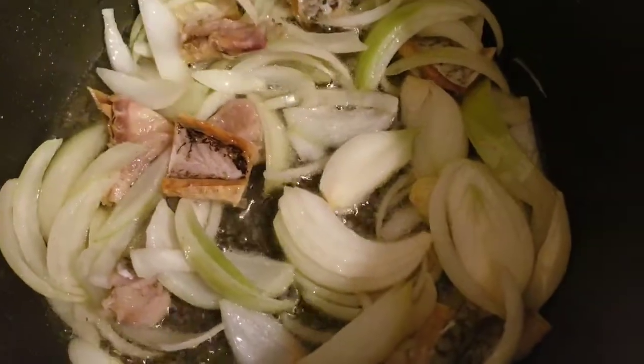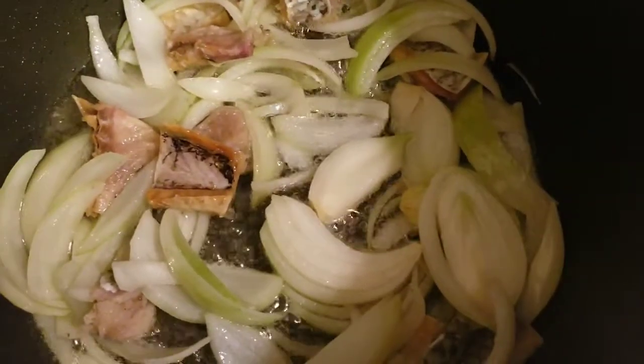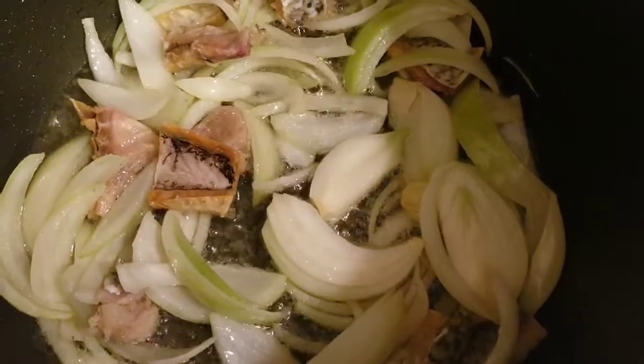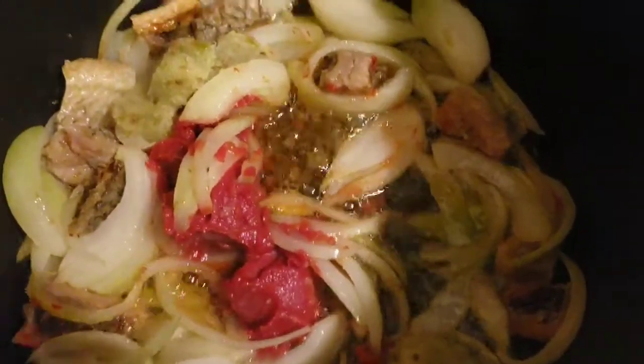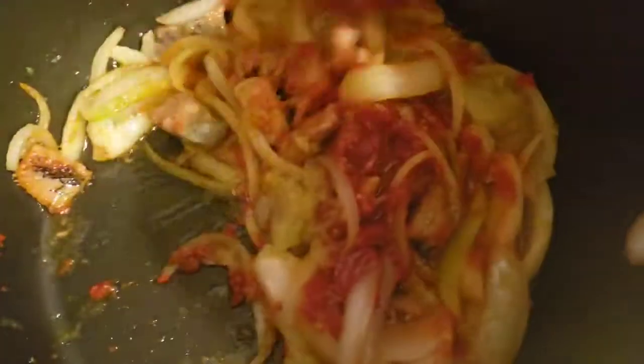Guys, this recipe is very fast — it cooks really fast, you don't have to waste time on it. Now we have in the tomato paste and the ginger mixture, so I'm just going to stir it in and let it be on fire for five minutes, then we add in the chopped tomatoes.